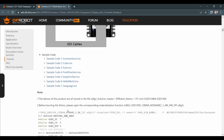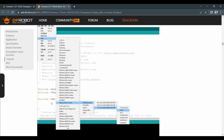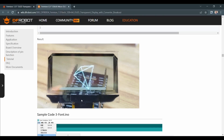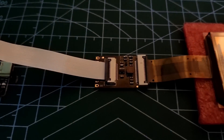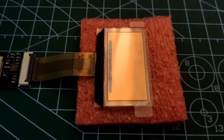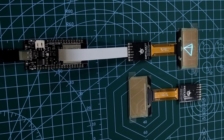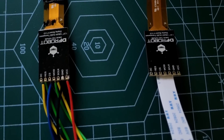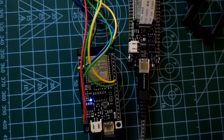On their product page, they have provided full details about the display and also how to get started for the first time. I quickly followed their product wiki page, connected the display with the Firebeetle ESP32 using the GDI cable, and ran a quick test code. The problem with GDI interfacing is that most boards don't come with this GDI connector, so I moved to SPI interfacing.